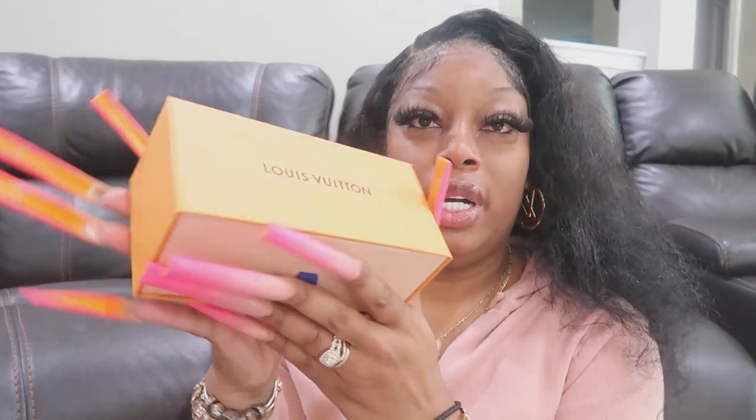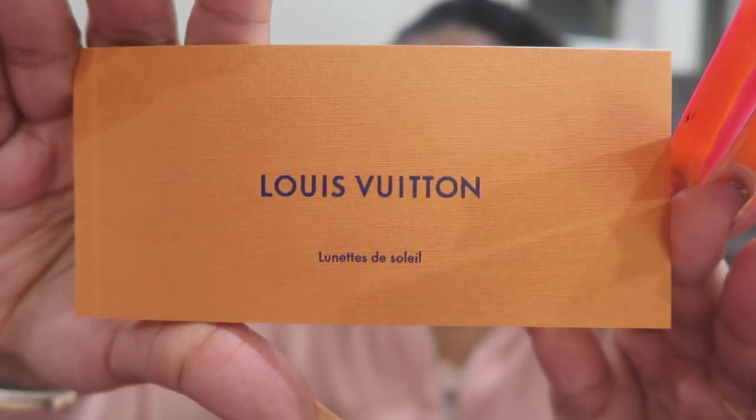So here is the box. I'm going to pull it open — and then it comes like this and you have the booklet. It just has a lot of stuff in it, y'all. It's in a whole lot of different languages.